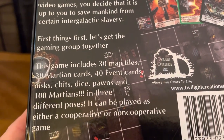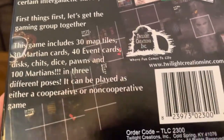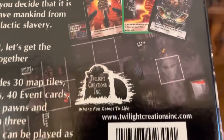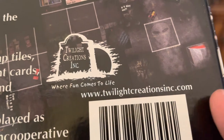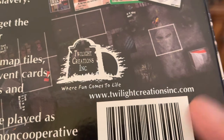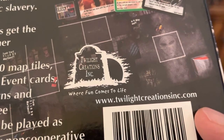First things first, let's get the gaming group together. This game includes 30 map tiles and all other kinds of stuff. This game was released in 2009 by Twilight Creations Inc — where fun comes to life. If you have more questions about the game and its mechanics, check out their site and buy everything at twilightcreationsinc.com.